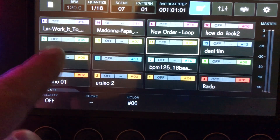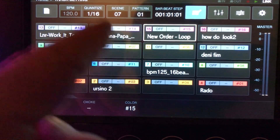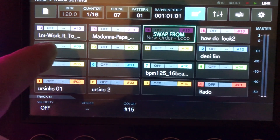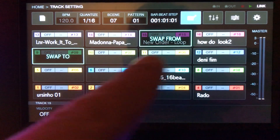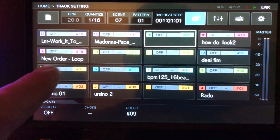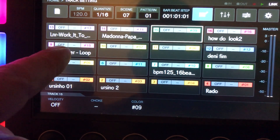This pad is free. Press twice for a new order: one, two. You write from here — you press one, and you can see both tracks swap. From 'swap from' to 'swap to', press a second time. The new order comes from here — you can do it like this.